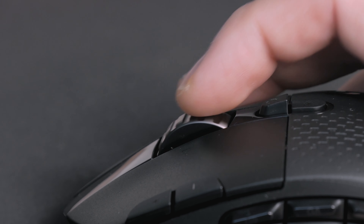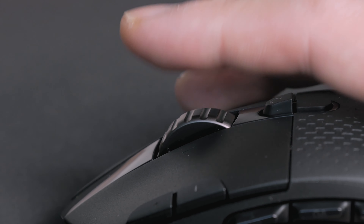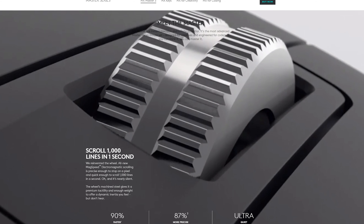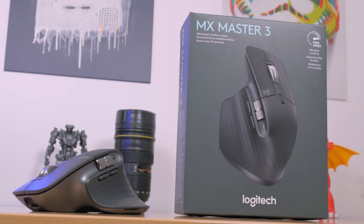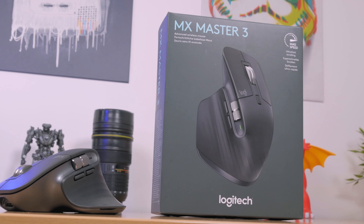The scroll wheel is surprisingly super rattly and loud — rough would be the best term to describe it. I'm hoping Logitech will soon use their MaxSpeed Electromagnetic Scrolling Technology on their gaming mice as well, which I've seen on their MX Master 3 model that I recently reviewed — feel free to check that video out at the link in the top right corner.